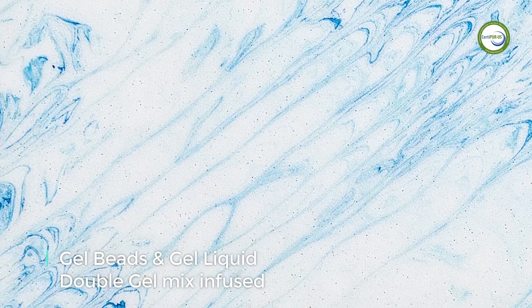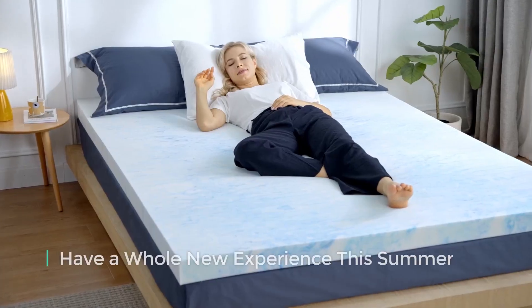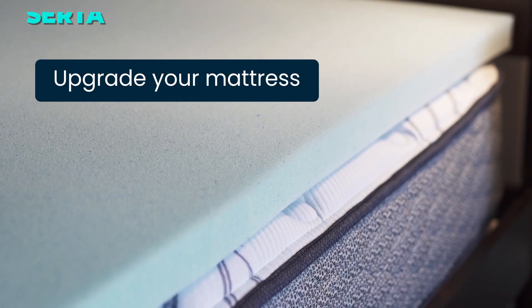With a 30-day trial and a 10-year warranty, you have nothing to lose by giving it a try. Order yours today and enjoy the benefits of a Lindsay Living mattress topper. Link is in the description.